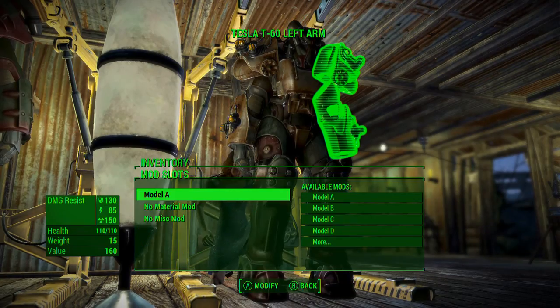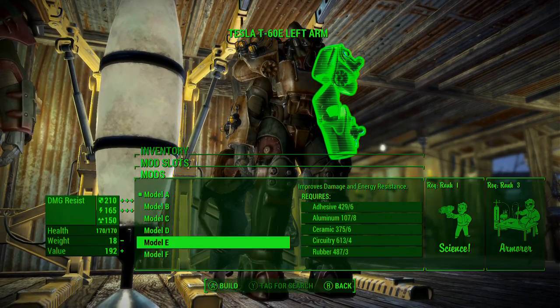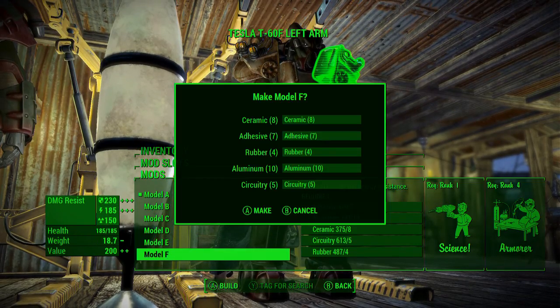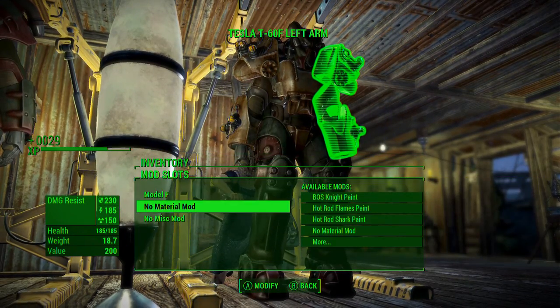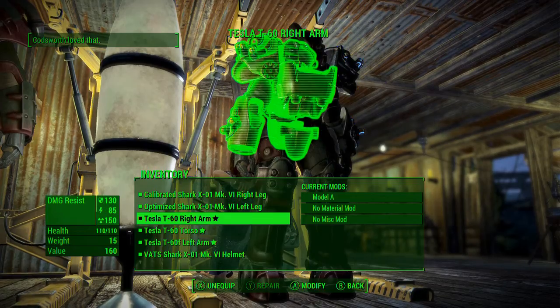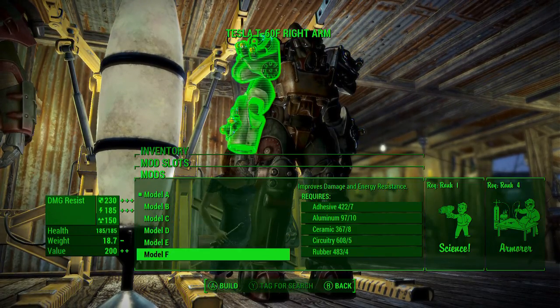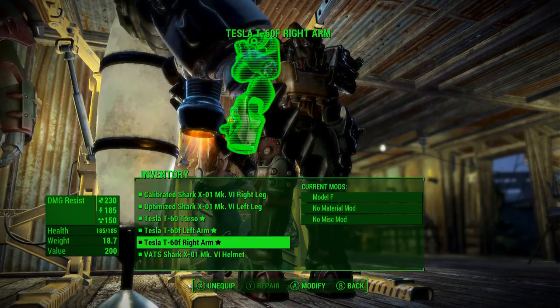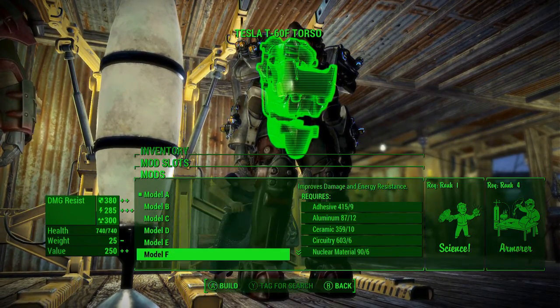We'll go ahead and craft on these and see what we can do. It's at Model A — obviously we want to go all the way down to Model F, so let's go ahead and get the Model F's for all of these first of all, because that is obviously the best. It's got T60F armor now.